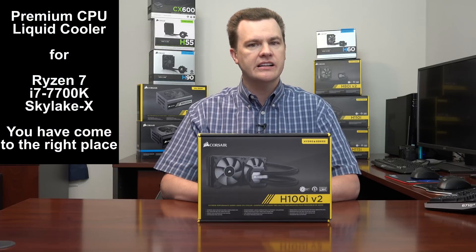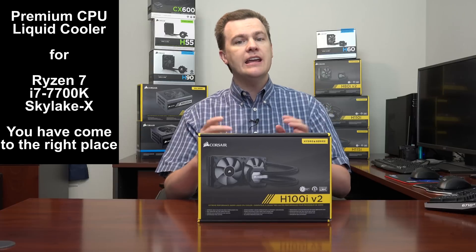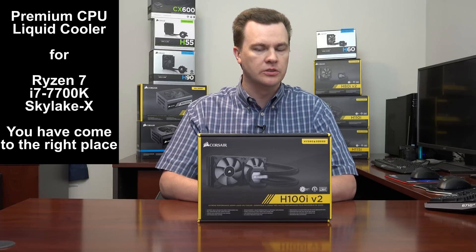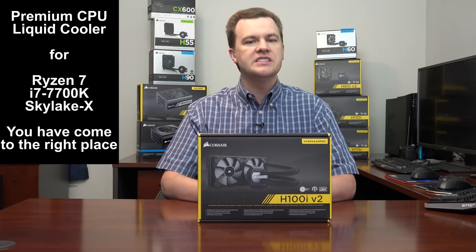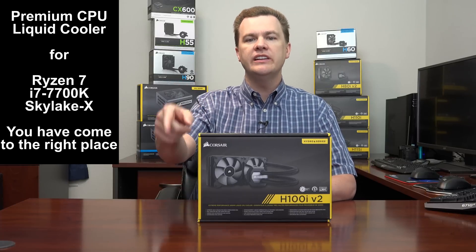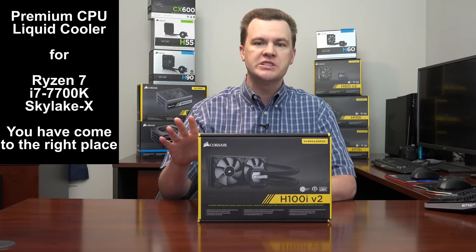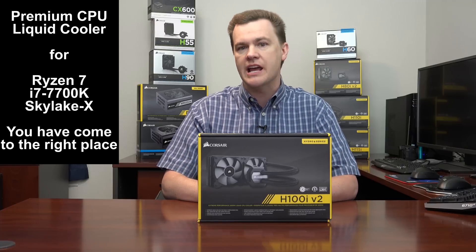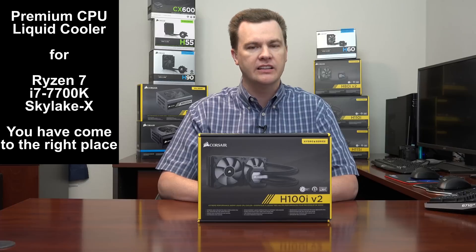Are you building an Intel i7 or i9 machine, or an AMD Ryzen 7 computer? This video is for you and this should be on your short list for coolers. I've covered a variety of CPU coolers in the past — smaller ones, bigger ones, and a variety of air coolers. Check the link in the description below to see my full playlist.